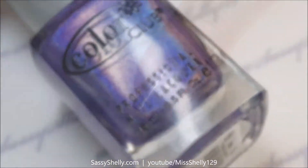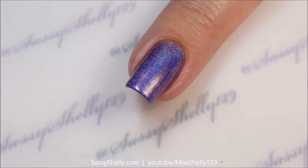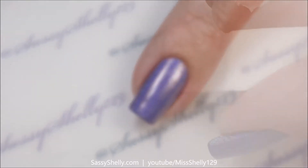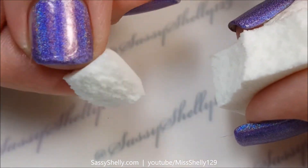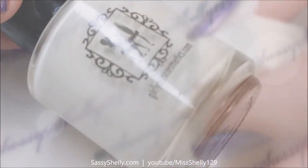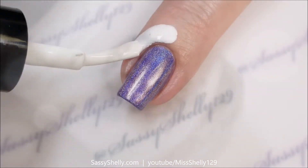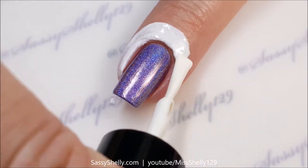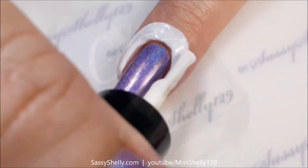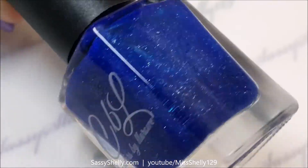Of course we can't do galaxy without holo, so I started with two coats of Color Club Eternal Beauty — that I forgot to record — and I've got a makeup sponge here and I'm using Girly Bits Border Patrol latex barrier to avoid huge messes.